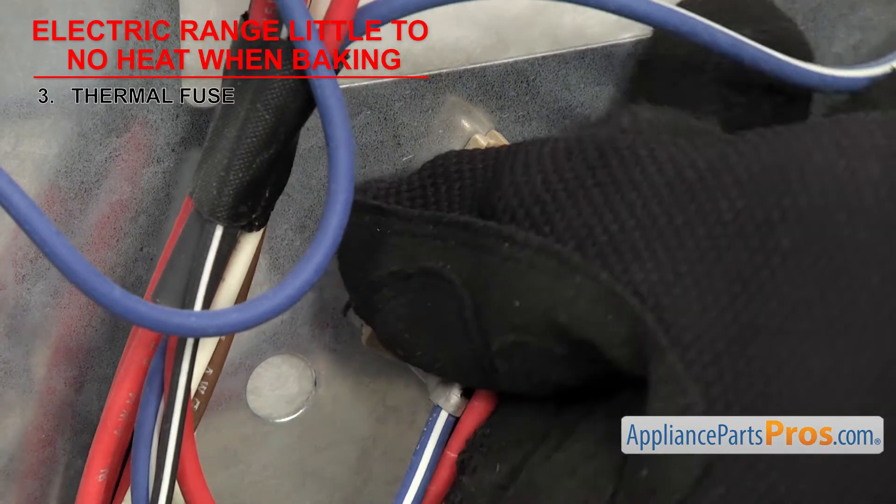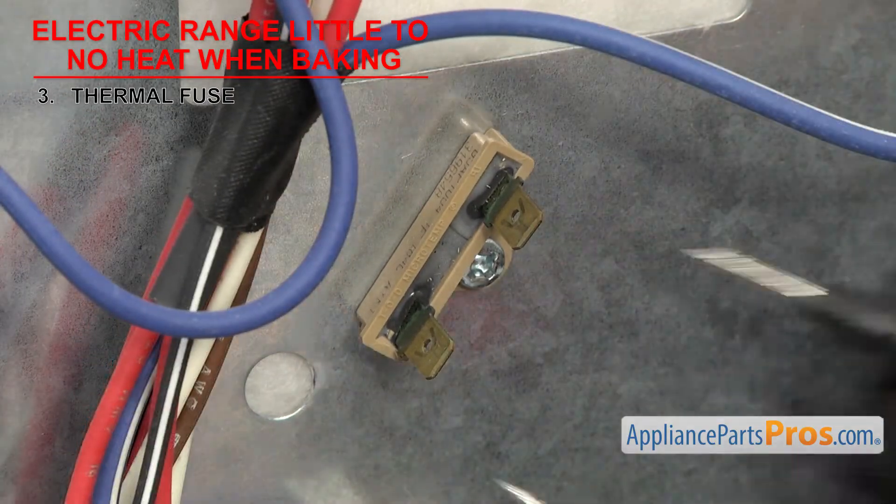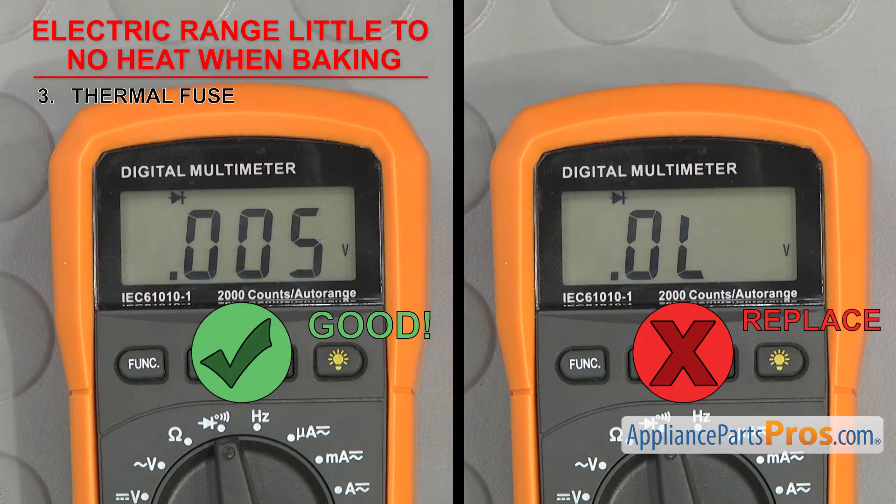Once you have access to it, you can take the wires off and touch a test probe to each terminal. If it doesn't have continuity, then it'll have to be replaced.